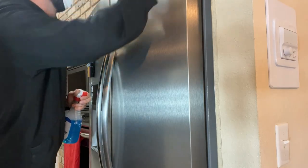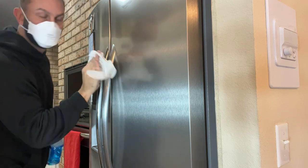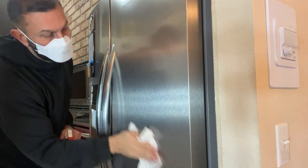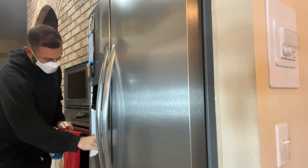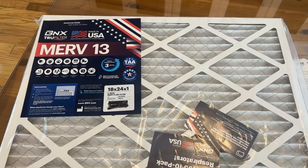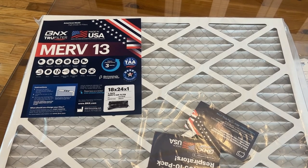My name is Adam from Elite Demonstrations. I'm going to show you the up-close portion of this video. If you haven't yet, go ahead — these are fantastic products. BNX is the best of the best, so you can forget the rest. The bottom line is, you're going to love it. Now I'm going to show you the up-close portion of the video.